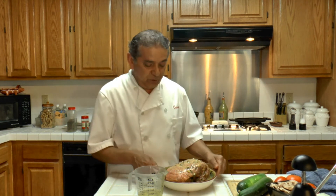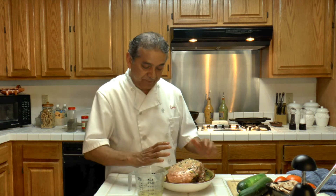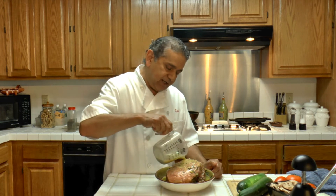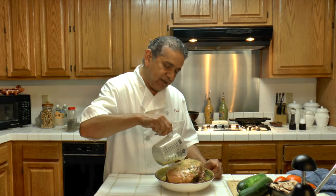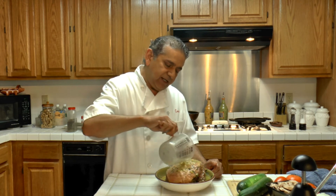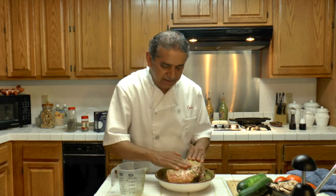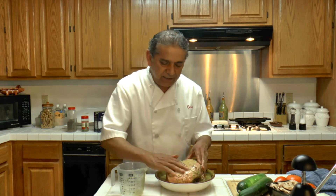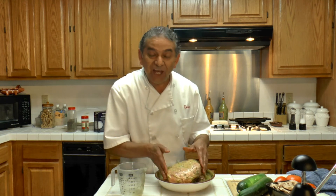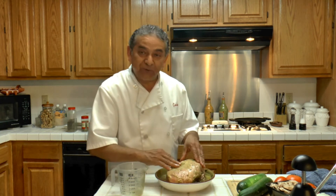Now what I am going to do is let the lamb with the marinade rest for about ten minutes, give or take, and then we will place this in the oven. This meal is good to make.